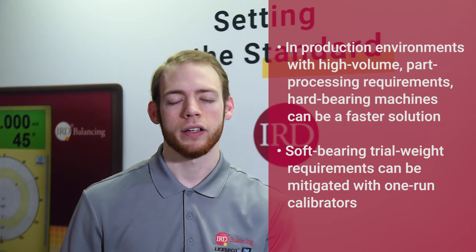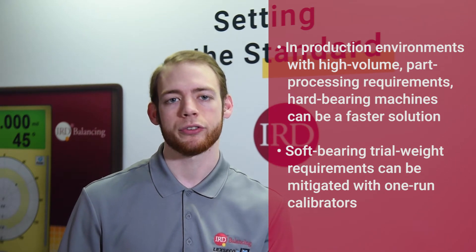Next up is time. Hard bearing balancing can be a faster solution due to not using the trial weight method as used with soft bearing machines. This can be a useful advantage in production environments with high volume part processing requirements. Soft bearing trial weight requirements can be mitigated with the use of one-run calibrators, which automates the testing process.